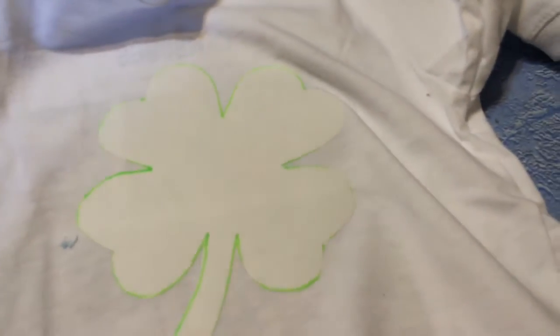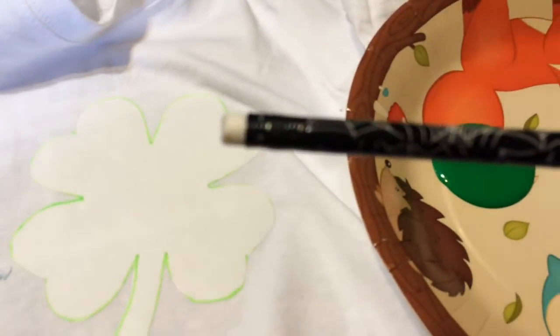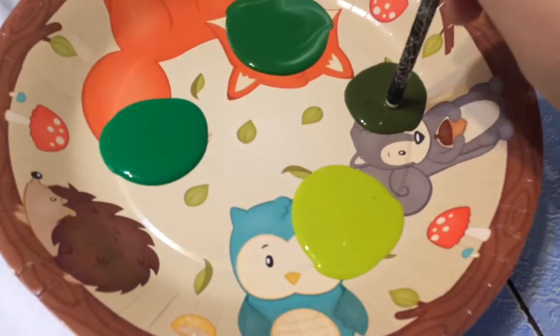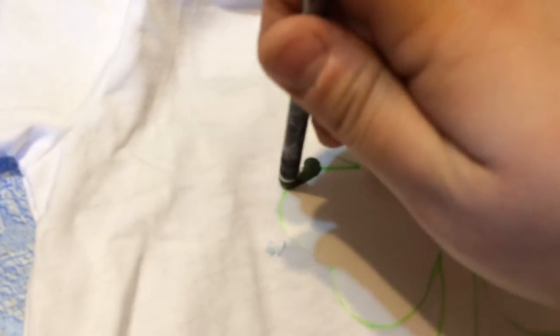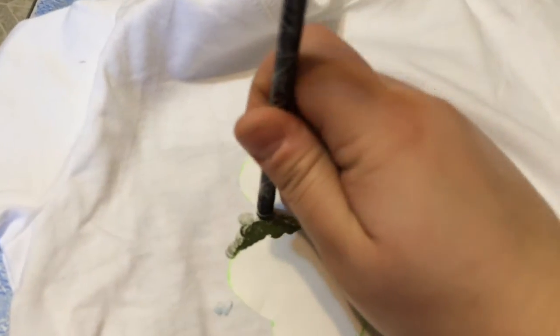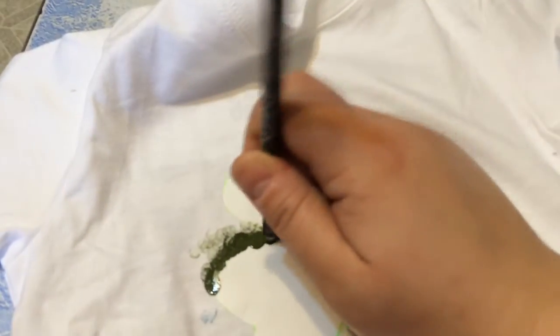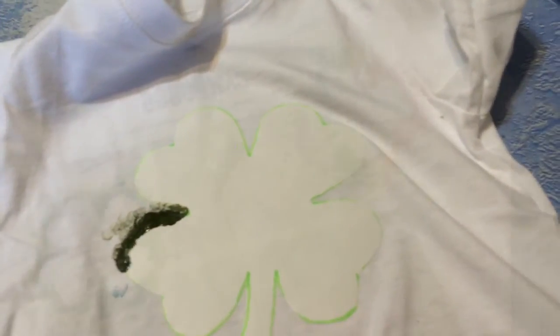Hold on, you've got to leave it. And then all you do is use the eraser end of your pencil, dip it into your paint, and then just tap it around that edge. You're going to make it a little bit darker right on the stencil, but then kind of tap it out lighter the further away that you get. And now we're just going to work all the way around this and then I'll show them to you when we're all done.